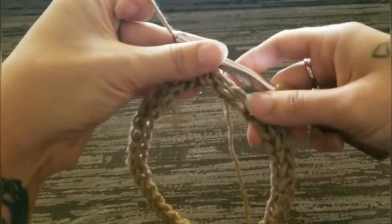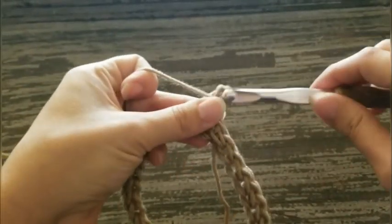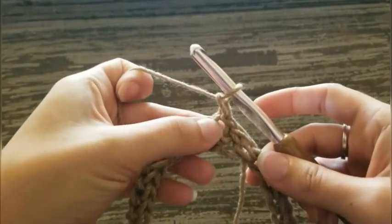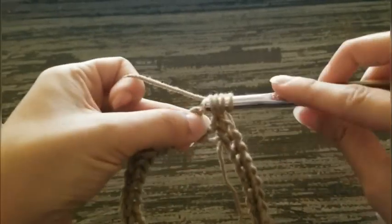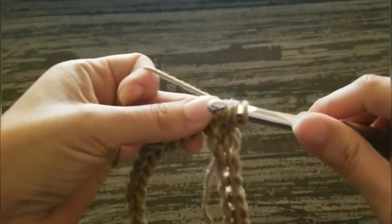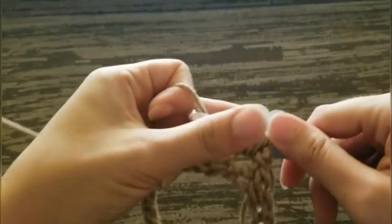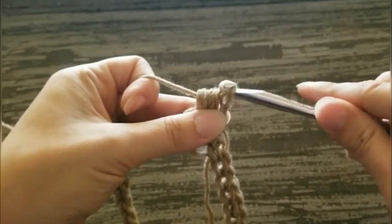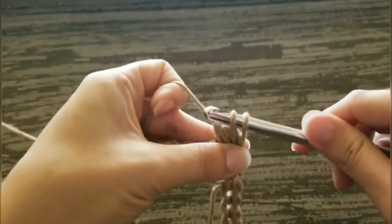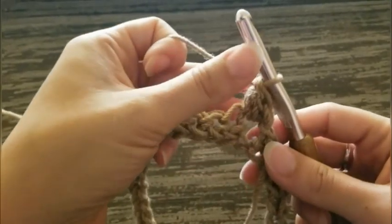Now we are ready to start working round one. Chain one. Yarn over and insert your hook into the stitch. Yarn over and pull up a loop three times, so you have a total of seven loops on your hook. Then yarn over and pull through the first six loops. Then yarn over and pull through the last two. That's your first puff stitch.